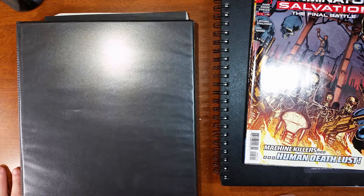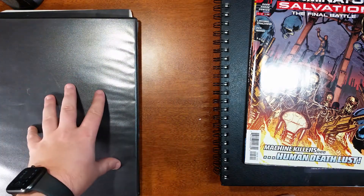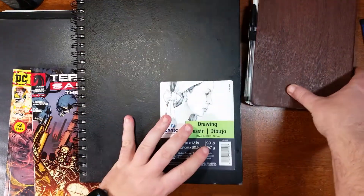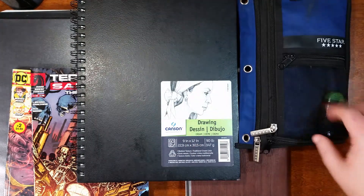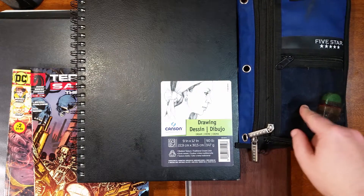But that's pretty much it. Normally that binder might be in there sometimes, but for the most part I will always have my sketchbook and my notebook with me in my bag.